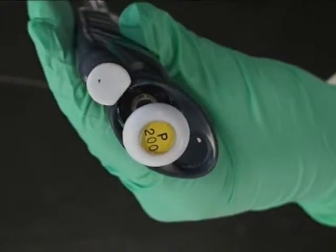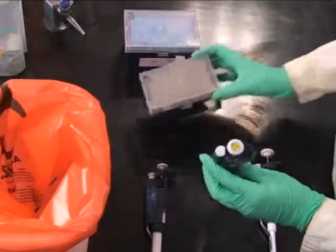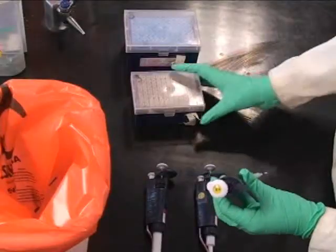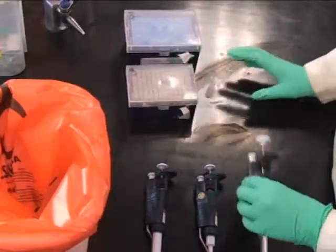A P200 pipettes from 20 to 200 microliters and uses the small tips. A P20 pipettes from 2 to 20 microliters and also uses the small tips.